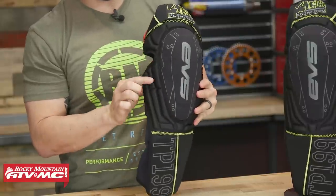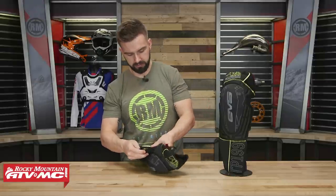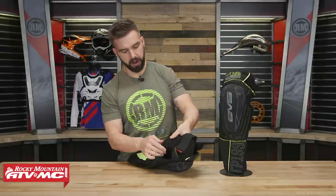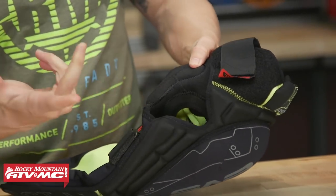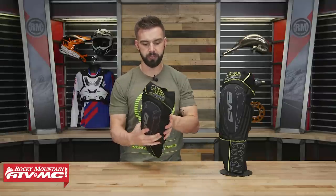On the lateral and medial sides you have molded foam, so a little bit of added padding there. On the inside of that floating knee sleeve, on the lateral and medial side, you actually have some gel inserts for padding. That way, when you're on the bike squeezing it, it's going to offer a little bit of comfort and protection for the inside of your knee so you're not getting worn out or sore as you're squeezing the bike.